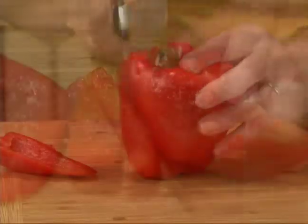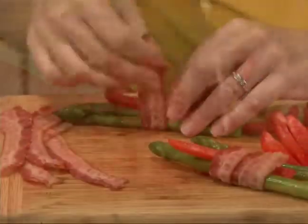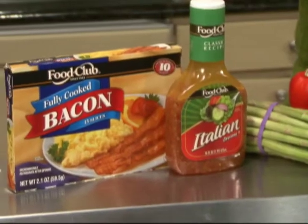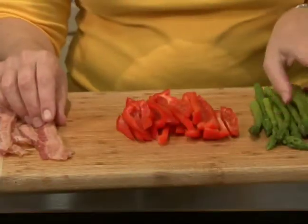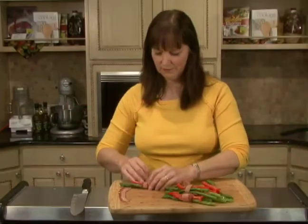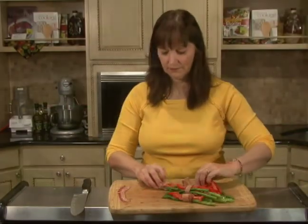Slice up two red bell peppers into thin strips. And to hold these bundles together, we'll use strips of bacon. Try this precooked bacon so that everything finishes up at the same time. Divide the asparagus into ten groups, and in each stack, add a couple slices of pepper. Wrap each bunch of veggies together with a strip of bacon.